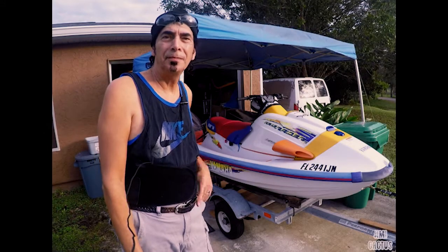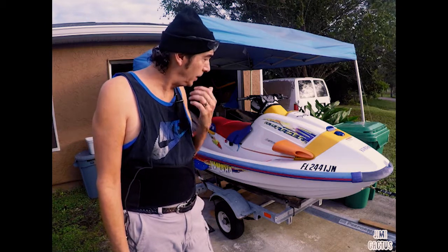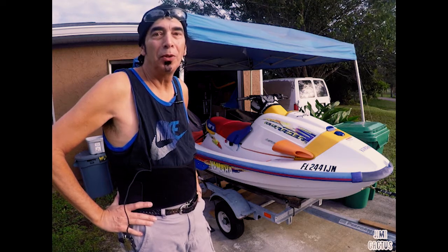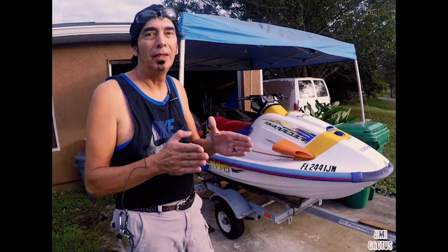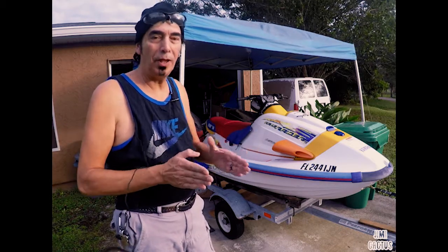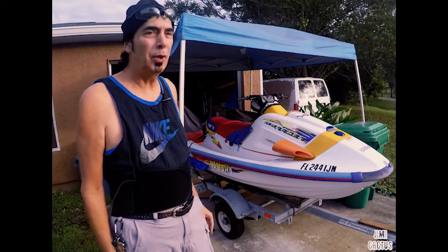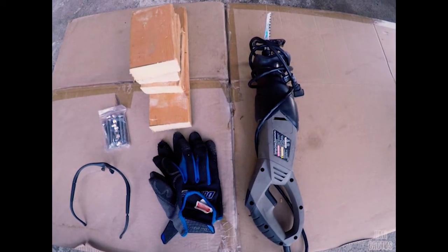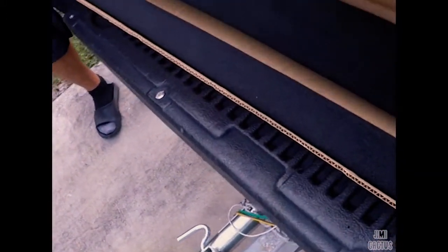Hey, Jimmy Cactus here. I've got this 1996 Wave Runner we've been working on, trying to renovate it as best we can. Today we're going to attempt to change what they call the trailer bunks. The trailer bunk is what's connected to the trailer — it's what your boat or jet ski rides on and off. These bunks are in pretty bad shape. A couple of tools I pulled out: stainless steel hardware, gloves, eye protection, some wood blocks, and my Sawzall.